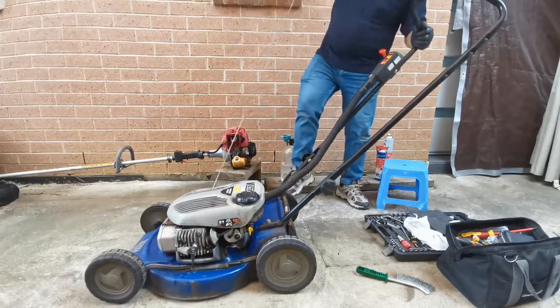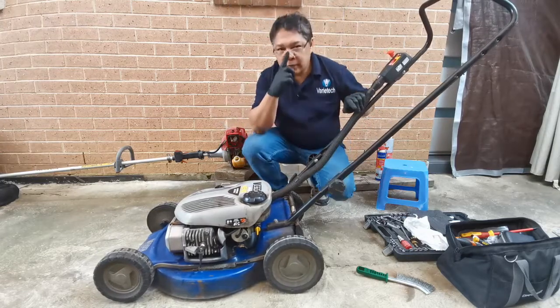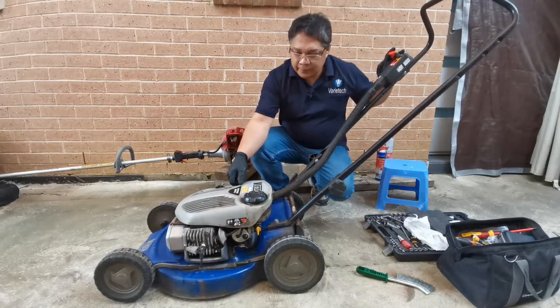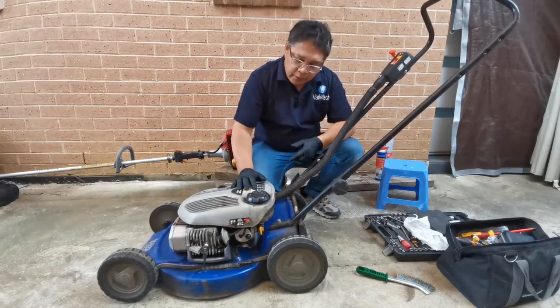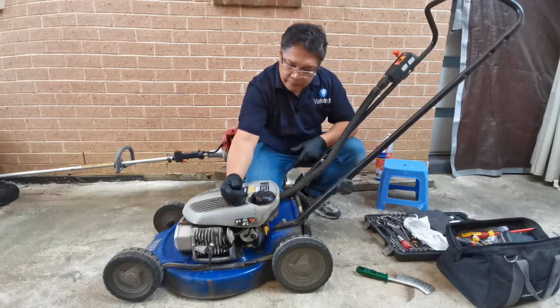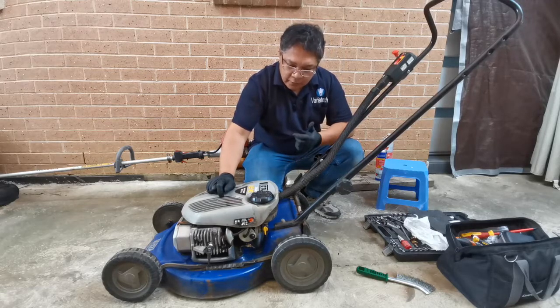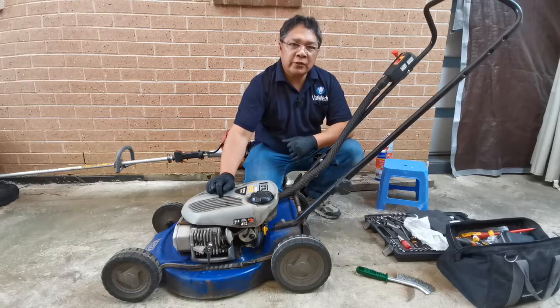Still the same thing - the engine starts and stops right away. Now what do you think is the problem? There's fuel going into the chamber, we have a good spark, a brand new spark plug, and good compression. It must be something to do inside the chamber.